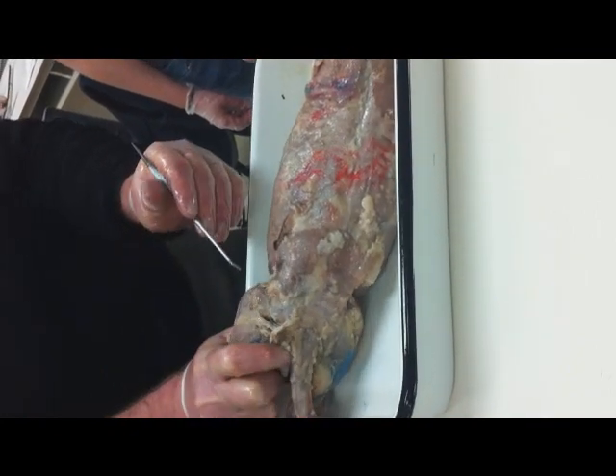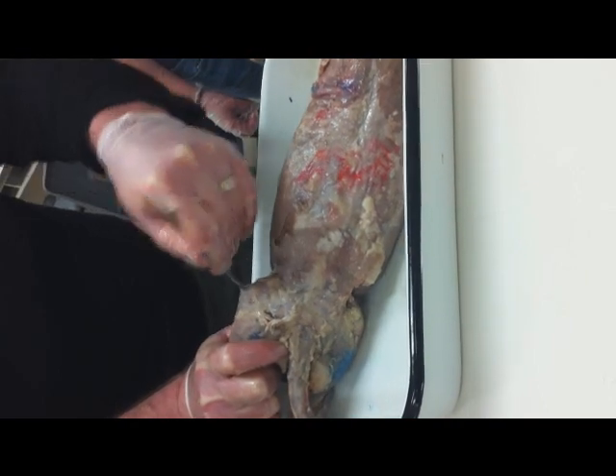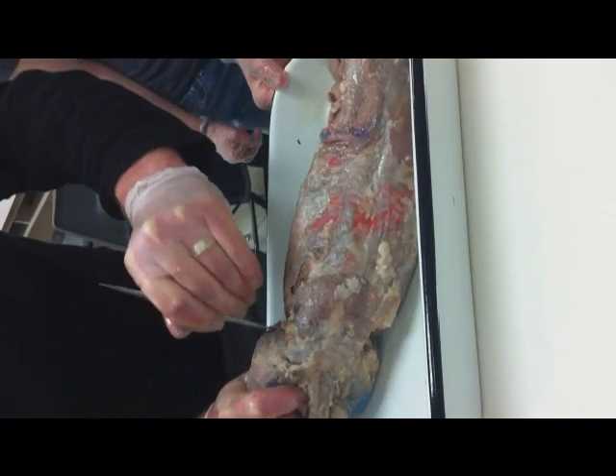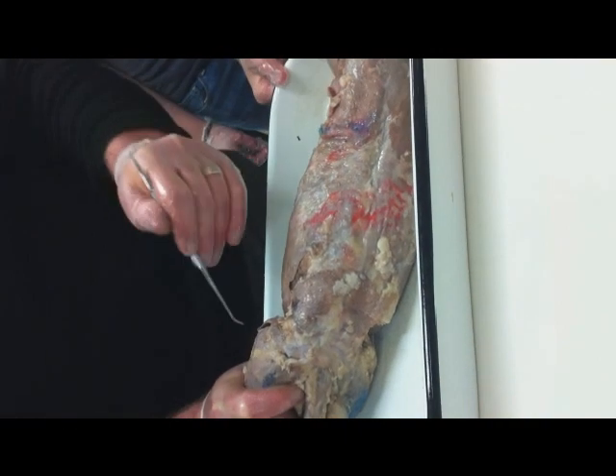The semitendinosus is kind of like the dorsal epitrochlearis — it attaches right to the outer part of this leg. There it is. So there's your sartorius right there on the outside part of the leg.